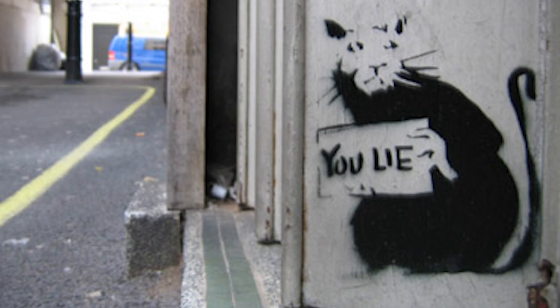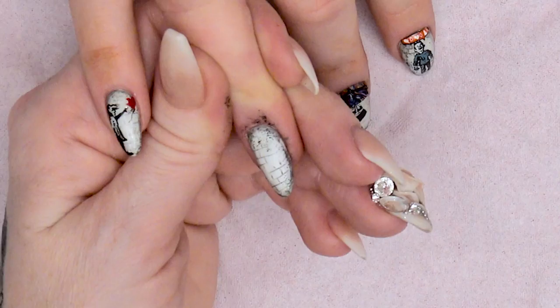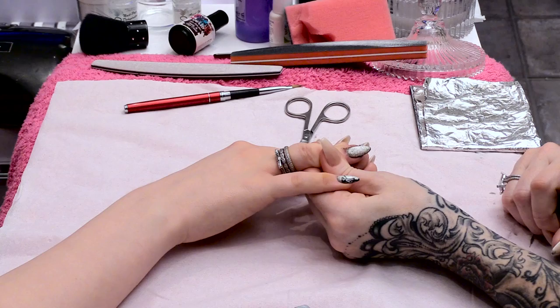As you can see on this nail I've already added the background. If you want to see how I've done that, you can see the previous Banksy videos. It's quite easy.